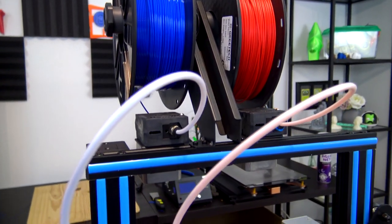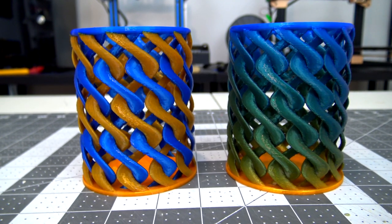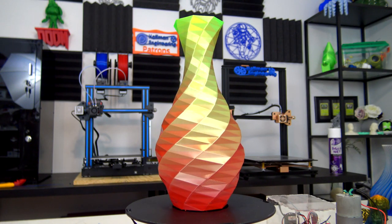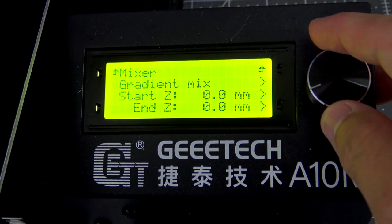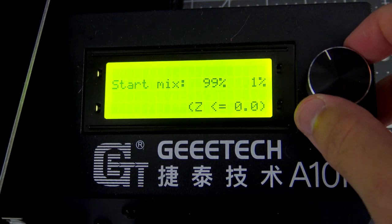But the A10M isn't just limited to printing one color — this printer's specialty is dual extrusion. The two extruders are mounted at the top of the printer, with Bowden tubes running down to a single hot end. This gives you the option to print like a normal dual extruder, printing each color separately, but it also lets you print with both colors at the same time, mixing them in any ratio you desire. You can achieve amazing gradients, slowly fading from one color at the bottom to a different color at the top. You can control this gradient directly on the printer itself: using the control panel, you tell it when to start and stop the gradient and at what ratios to use. Then start your print and the A10M handles the rest. It's very user-friendly and doesn't require any slicer setup — you just slice the file like a regular one-color print.